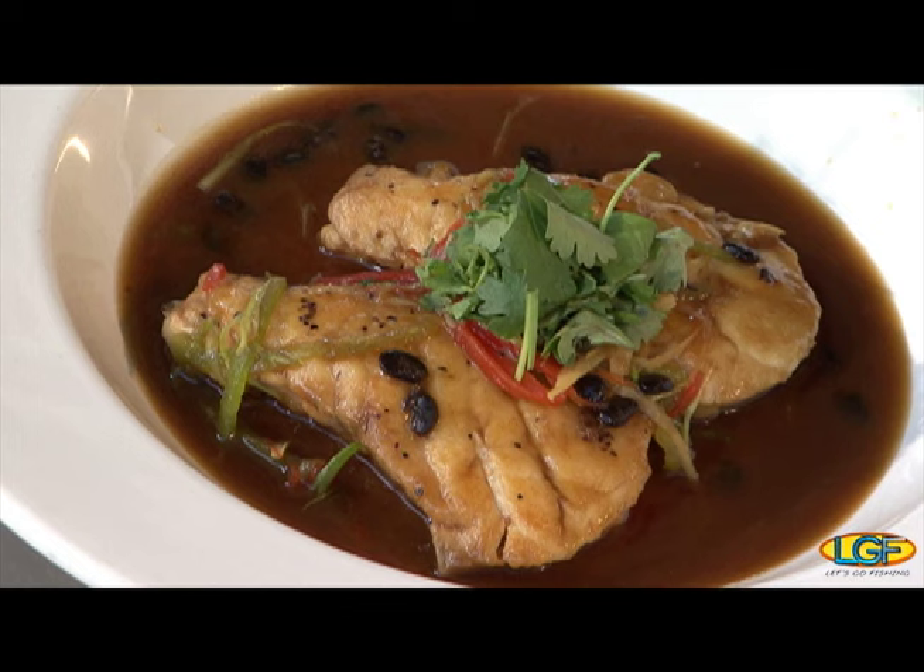Welcome back to the show, folks. If you just joined us, we're with Chef Lydell Leong from 3660 on the Rise. Chef, you've put together a terrific dish — can you go through that for us again? This is our Chinese-style braised opaka paka. Looks great.